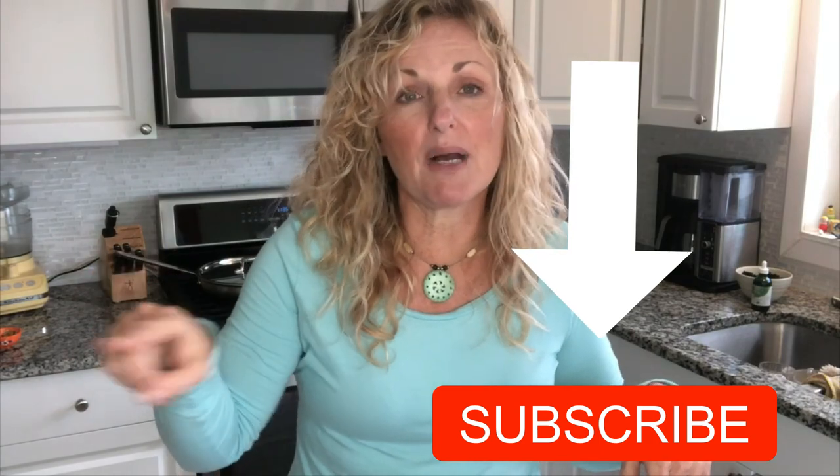Thank you so much for watching Kathy Cooks for You. Sorry I didn't cook for you today, but I just wanted to show you these great ingredients that you really need on hand to create good Asian food in your house. Oh, and rice — we can't forget the rice! You gotta have some jasmine rice on hand. And if you want basmati, that's fine too, but jasmine is my favorite — it's so floral and delicious. Please subscribe below with the red button, click the little bell for notifications when I post videos, and I'd love to hear from you with a thumbs up and a comment.